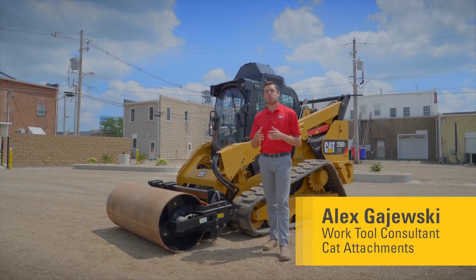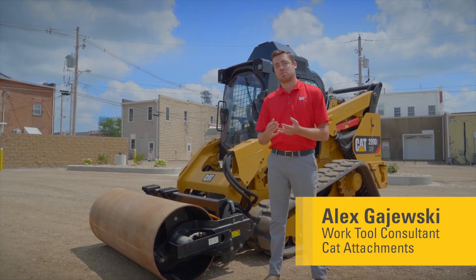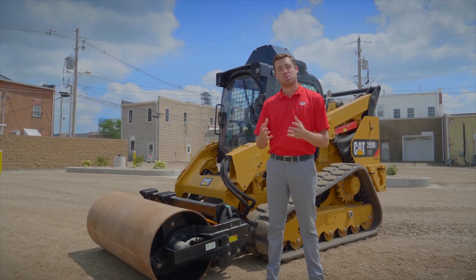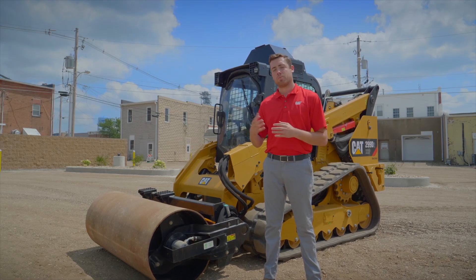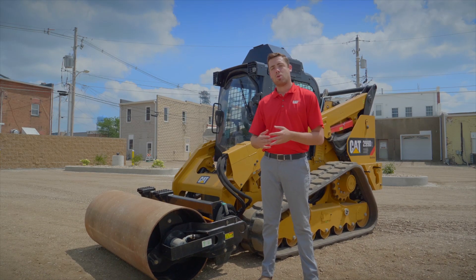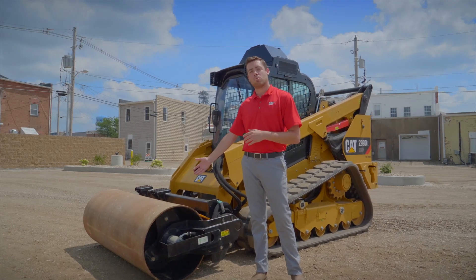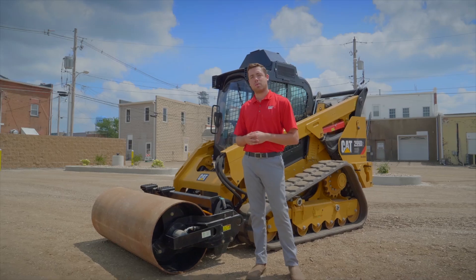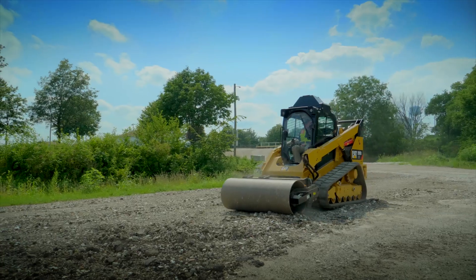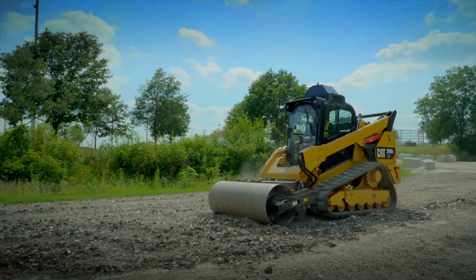In the CAT attachment portfolio, there are multiple different ways to get compaction — whether you're compacting gravel, sand, or multiple different types of soil. Options range from compactor plates, which are offered on mini excavators and backhoe loaders, to a vibratory compactor or a roller, as shown here on a compact track loader. These are also compatible with skid steer loaders, multi-terrain loaders, and compact wheel loaders.